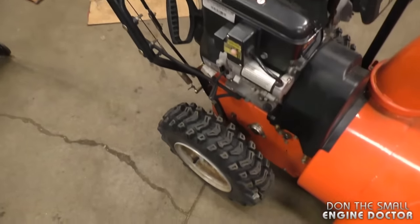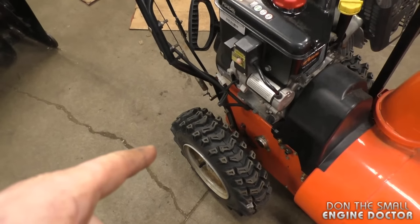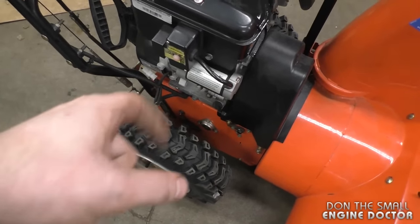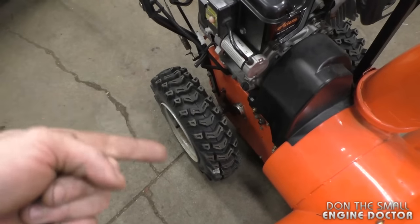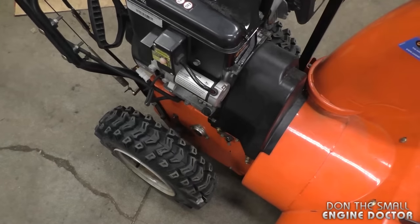As you saw in the video, the traction is excellent. When you see me holding the blower and holding the lever down, it's to see how good the traction is inside the transmission. I was holding the blower and you could see the wheels spinning — if they're spinning on concrete that means everything's working really well.